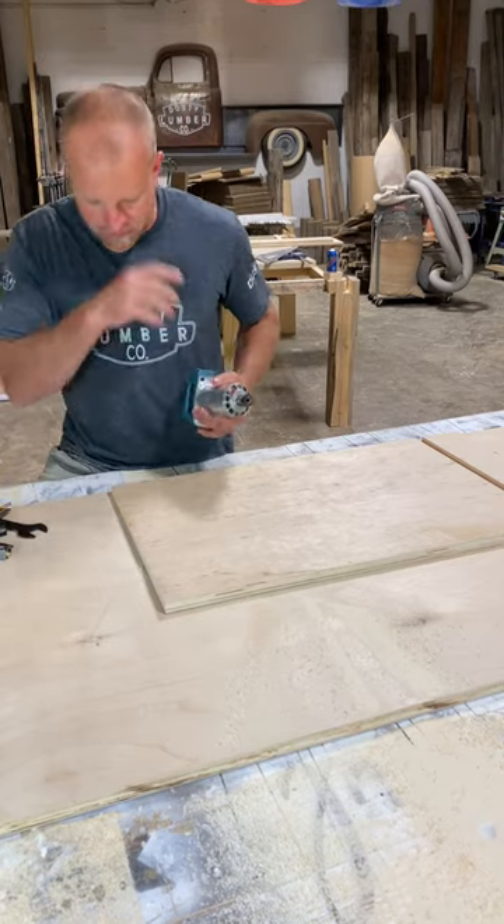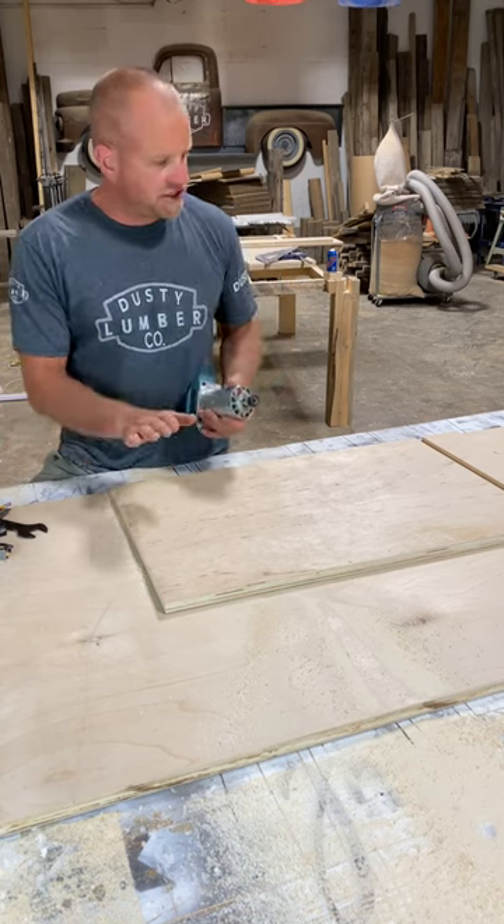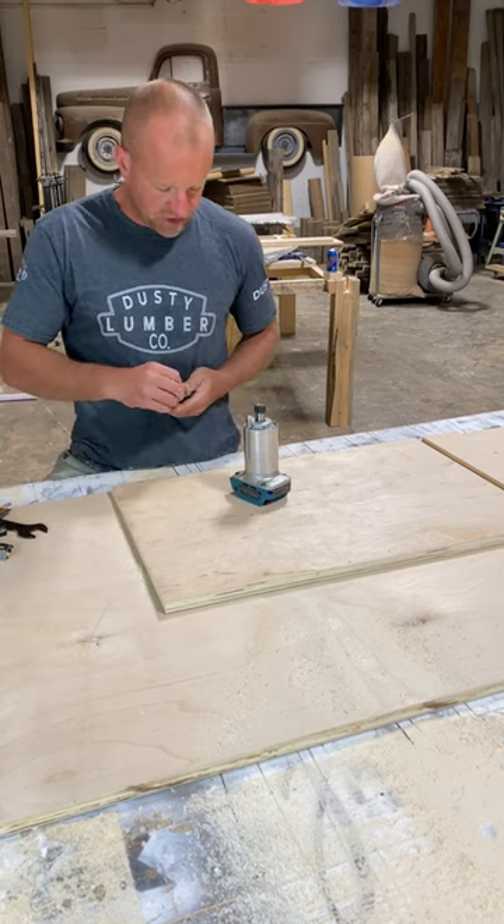Dado cuts with your router. I've got some cabinets I'm building for this big island back here and I've got some 18 millimeter plywood, and I want to make some dado cuts in it to fit it all together.